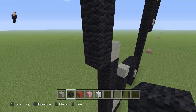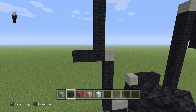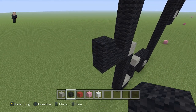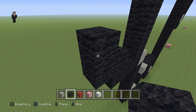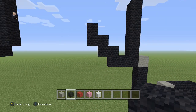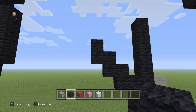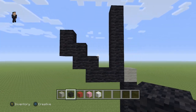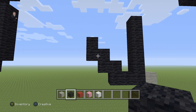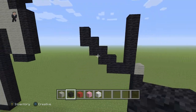Then down here, we're going to add two black wools. And then we're going to do something kind of tricky — go one, two, three, four, five. Make sure you guys have this: one, two, three, four, five. And then on the left side, you're going to place two more black wools just like that.